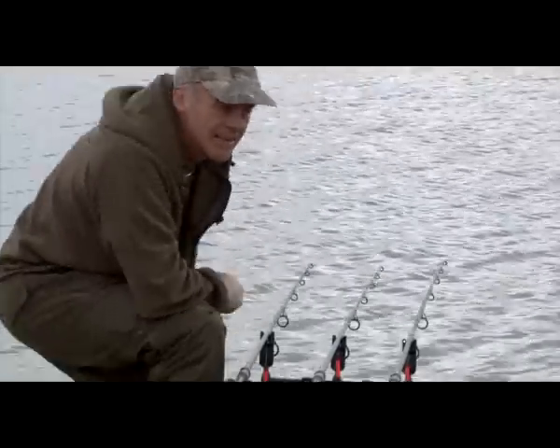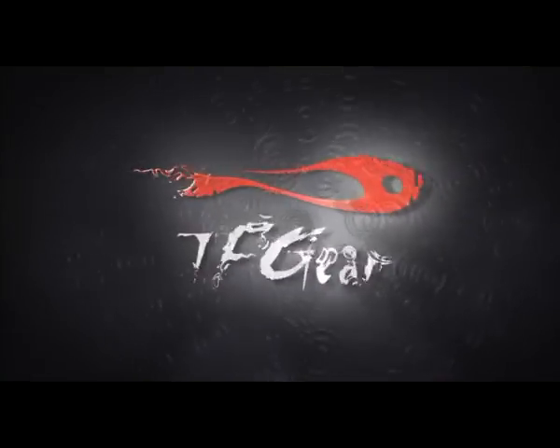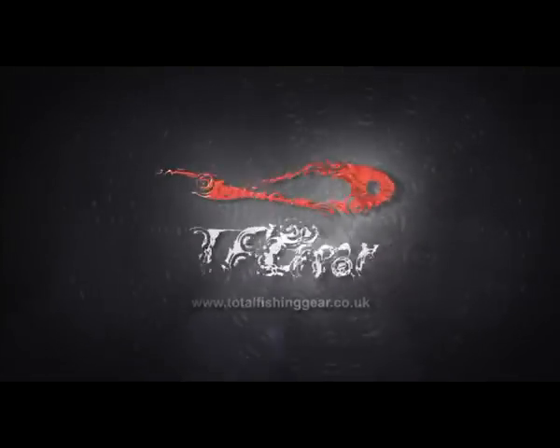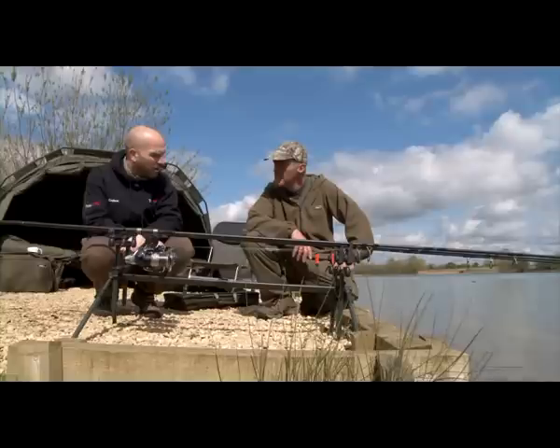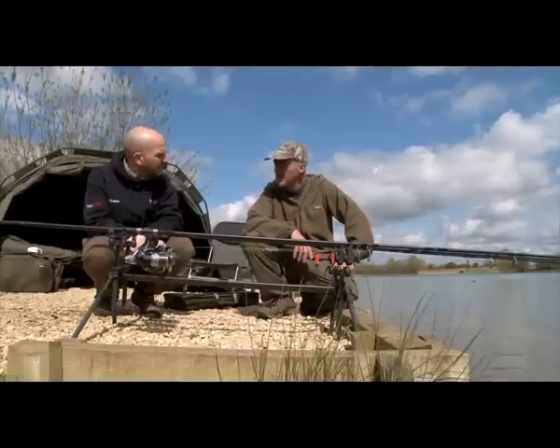There he is, ready to go. Right then, Dave — it's not something I'm used to seeing you with, but obviously you're using a pod today. What's that all about?